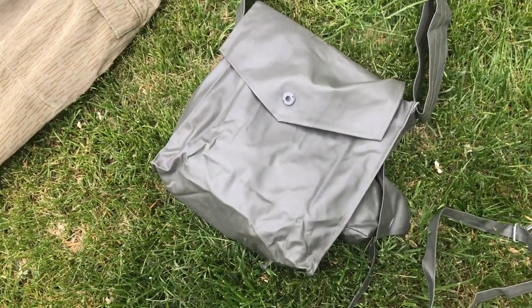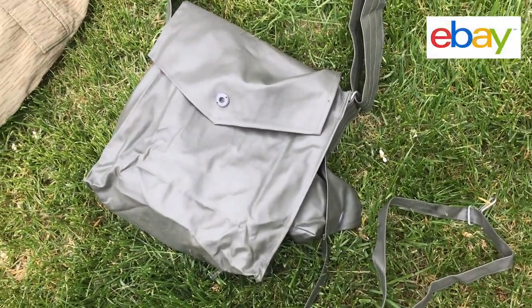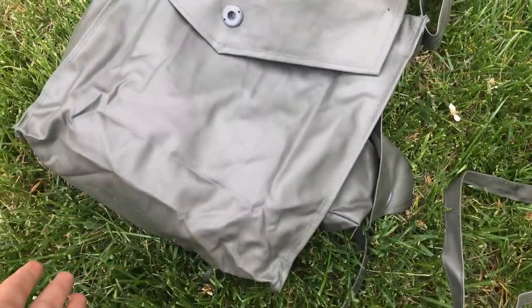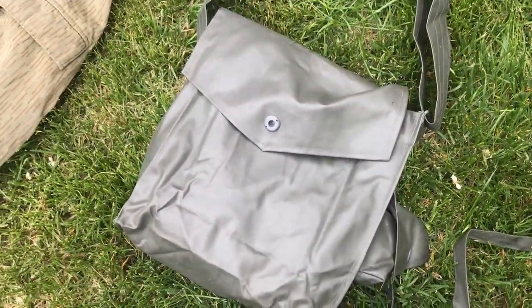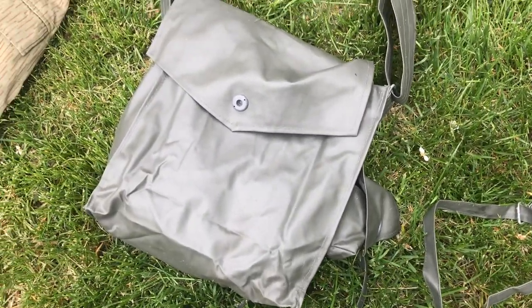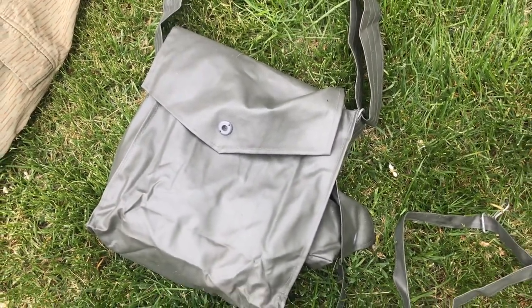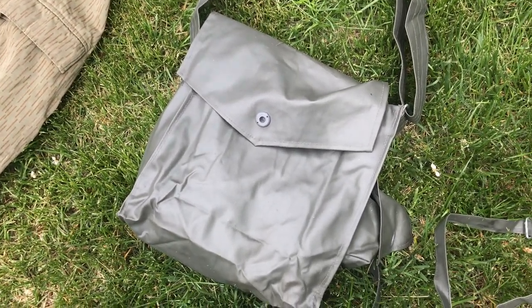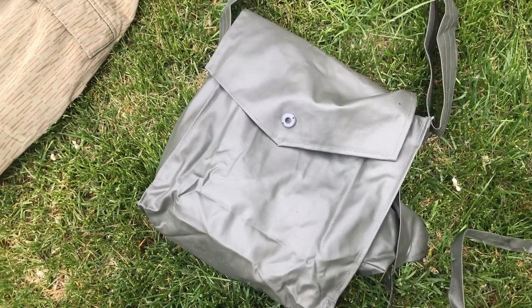The gas mask bag I bought on eBay for $7 — it's just an East German gas mask bag, that's all it is. Most of this stuff is generally really cheap, and most everything on here, besides the helmet and maybe a couple other things, were under $30.